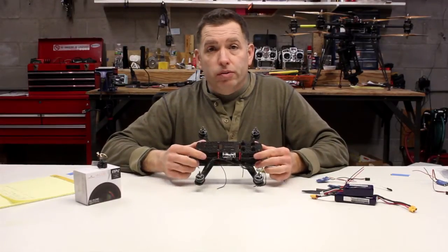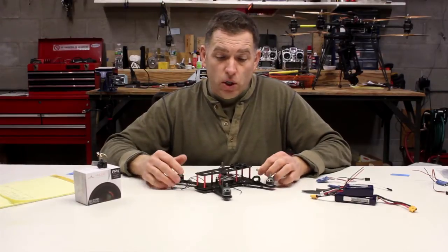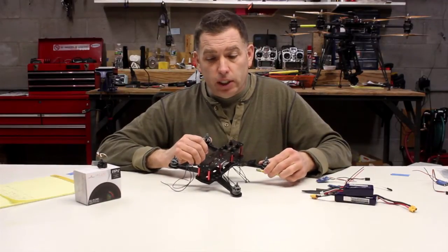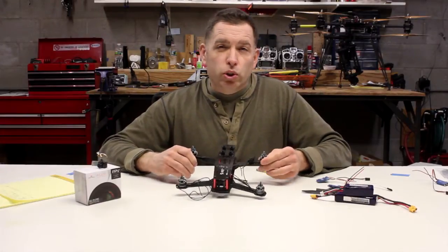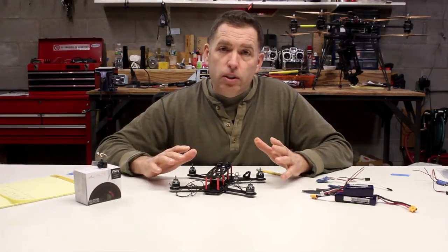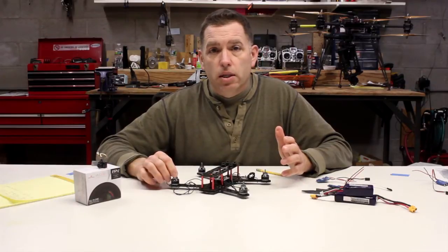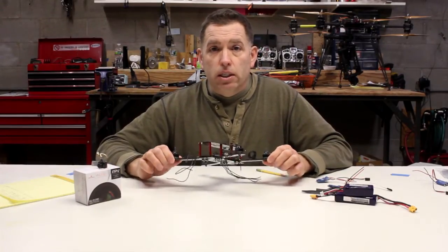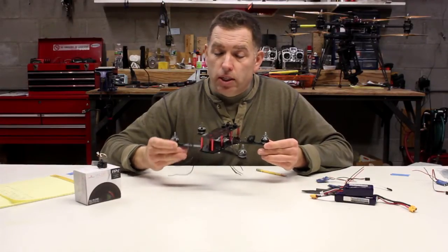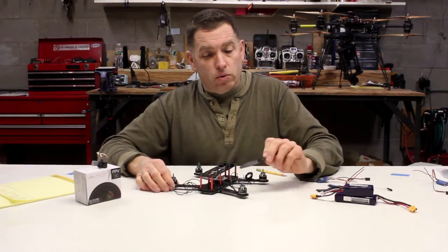They can just build a simple quad, get out there and race with it, and have it be competitive — it's more based on flying abilities than building. We're building one of these, and this might be your first build or something you're doing for a change of pace. We're using the iFlight Expert 250 frame with iFlight 1806 2300kV motors, which is a very common motor size for this class of racer.